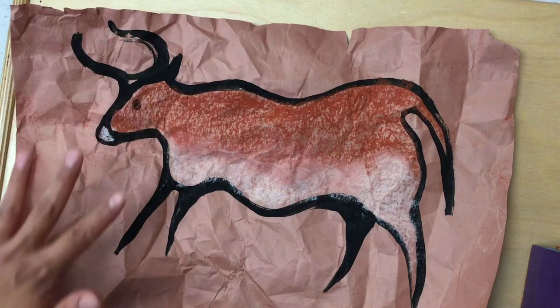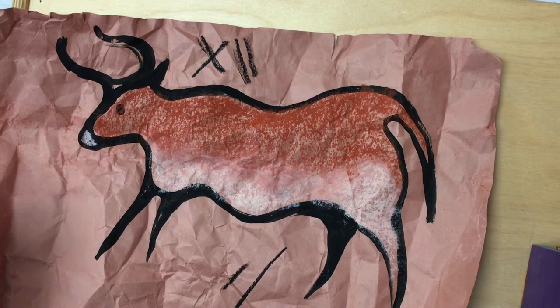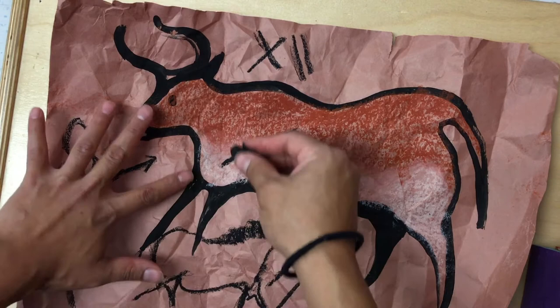You can also use your oil pastel to add detail to the cave walls around your animal. Now remember in the caves of Lascaux there were symbols on the walls. There were lines on the walls. There were lots of markings on the walls that still to this day some people don't know what they mean. You can draw a hunter. You can draw an extra animal. You can even use your oil pastel to add extra details on top of your animal.